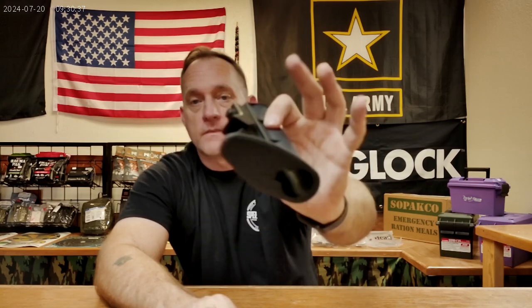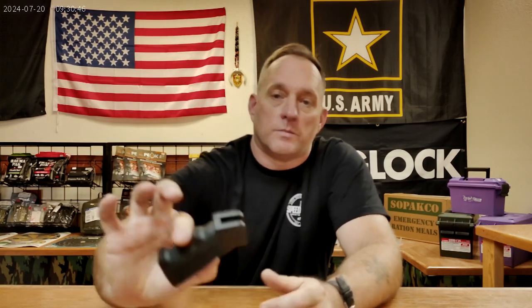Maybe you've bought one that's running a basic from the factory buttstock — nothing fancy. It will definitely go in your shoulder, will definitely telescope, will definitely get the job done. Maybe you're running the standard A-2 style pistol grip and you're finding these to be a little lacking.